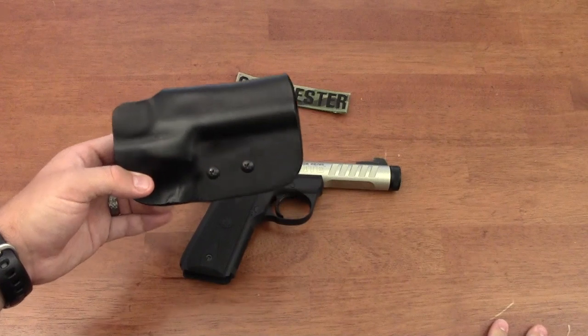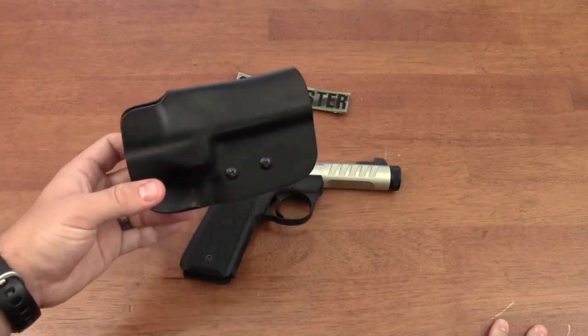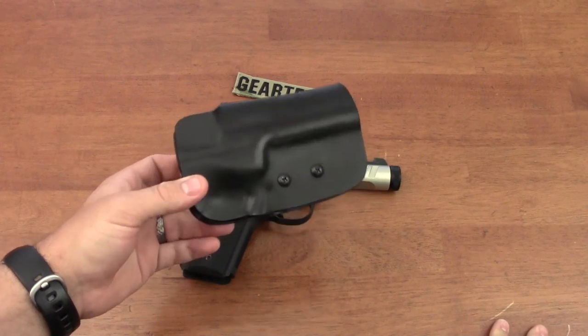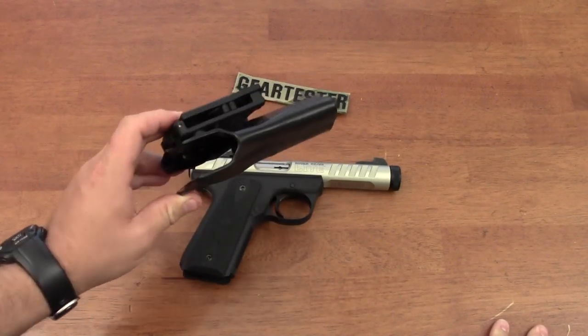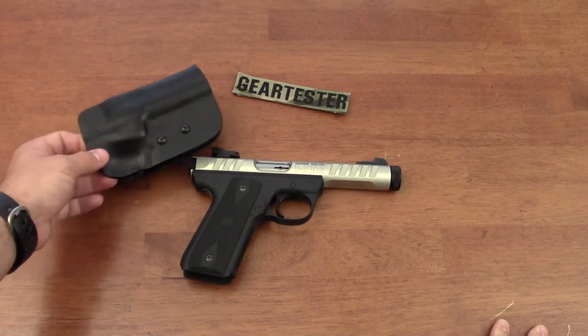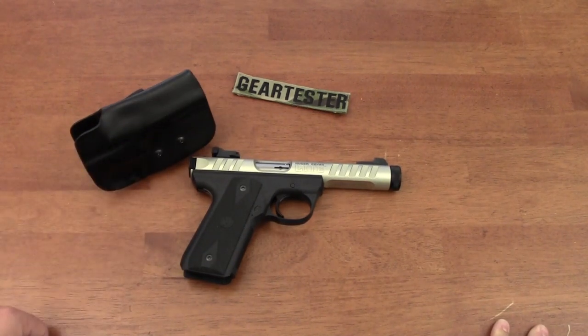I've been using this holster for over five months and have been very happy with the fit, function, and form of this excellent holster. I've had a number of other Bladetech holsters and have been very happy with those as well.